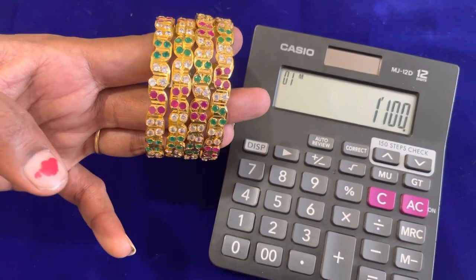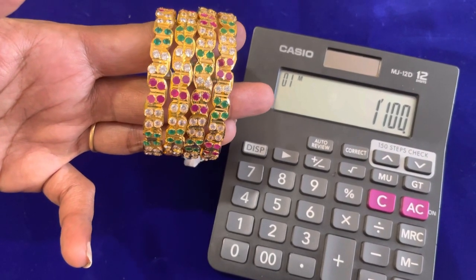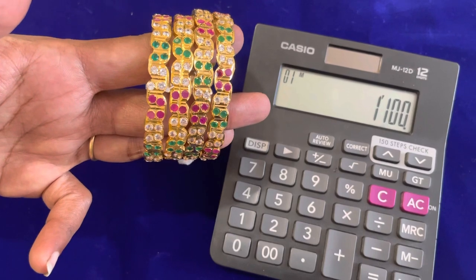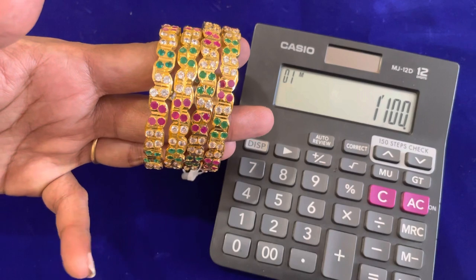In this collection, we will see online payment, cash on delivery option, PhonePe, and GPay. You can take a screenshot of this design. This collection is in premium quality.